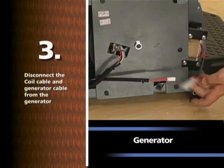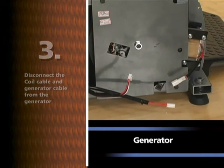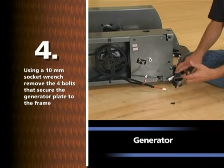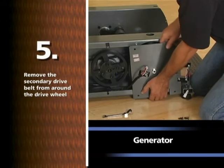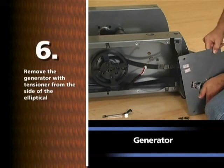Disconnect the coil cable and generator cable from the generator. Using a 10mm socket wrench, remove the four bolts that secure the generator plate to the frame. Remove the secondary drive belt from around the drive wheel. Remove the generator with tensioner from the side of the elliptical.